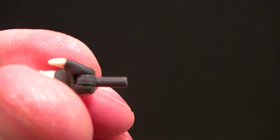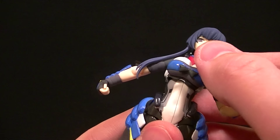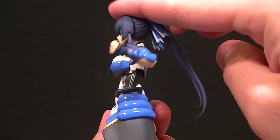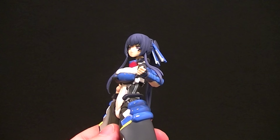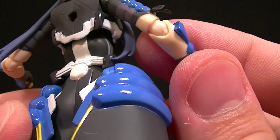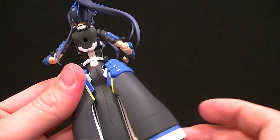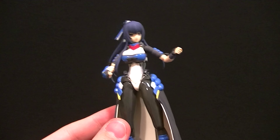The torso articulation on this figure is a bit different from other Figmas — it only has one point of torso articulation, which appears to be a double ball peg. It moves side to side, forward and back with a full swivel, so the range of motion is pretty good. The skirt flaps use a hinge joint — same type as the elbows — so they can go up and down and rotate slightly at the base, though the sculpt limits rotation mostly to bringing them out to the side.